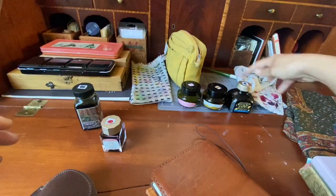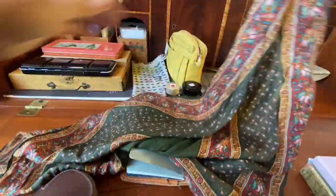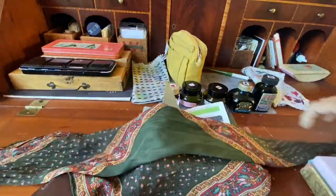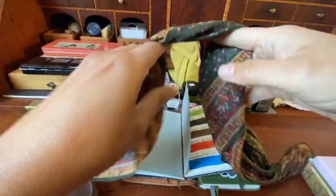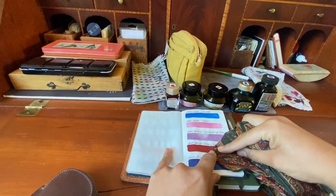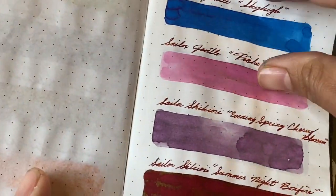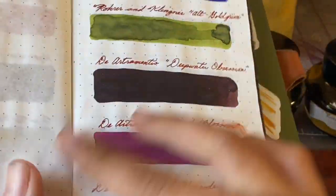Welcome to another ink exploration video. This is the scarf edition, which was inspired by one of my favorite silk scarves. I wear it all the time in different ways — in my hair, around my neck — and I was looking at the colors and realized I have an ink to represent every single color in this scarf.